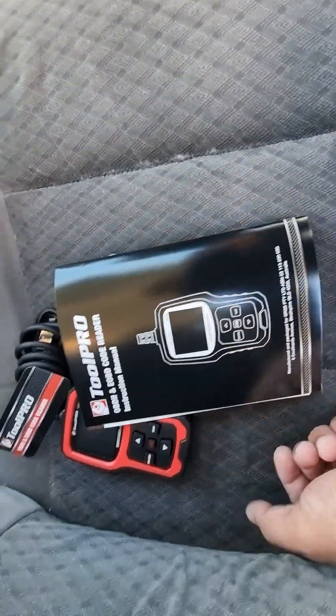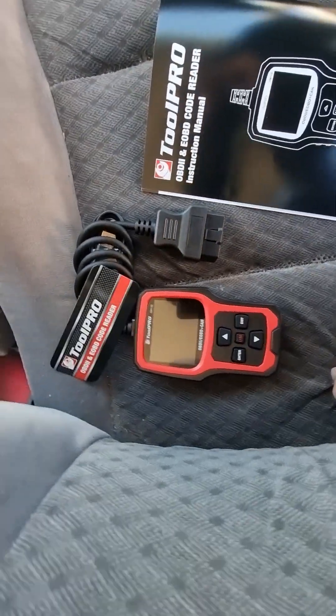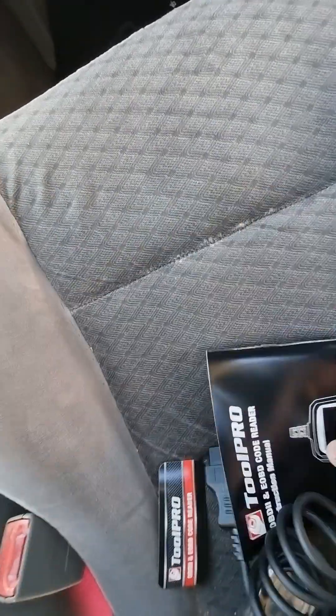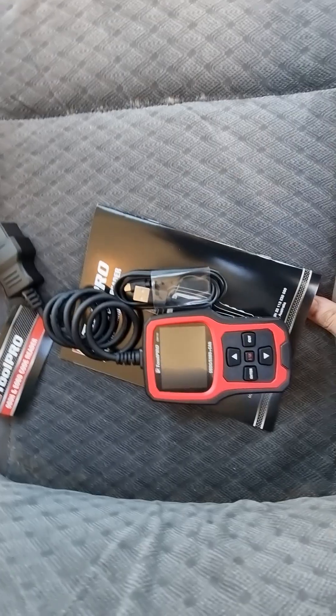When I checked online, this model had a lot more reviews than the other ones, so it's quite a nice one. You can also connect it to a computer to have a look at the data.